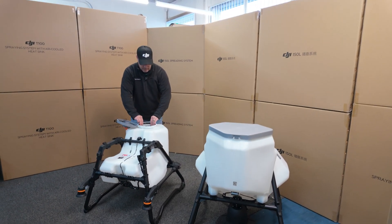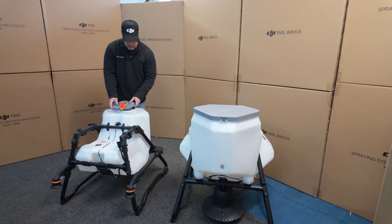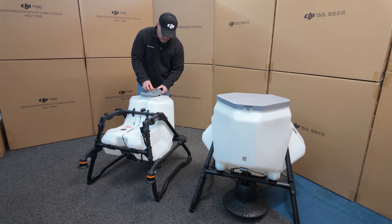They've really opened this up — much bigger filter, much bigger opening. And now you've got a fast fill hole included, with a rubber lid. That's pretty neat. I really like the design of this.